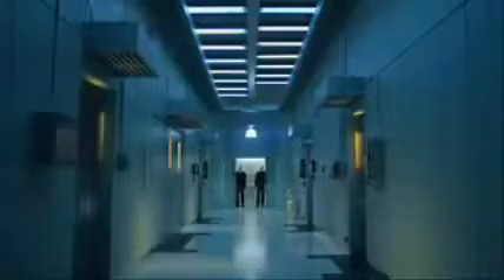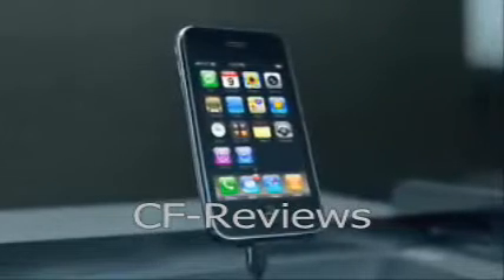It's finally here. The first phone to beat the iPhone. It searches the web and downloads data twice as fast for half the price. Introducing the new iPhone 3G.